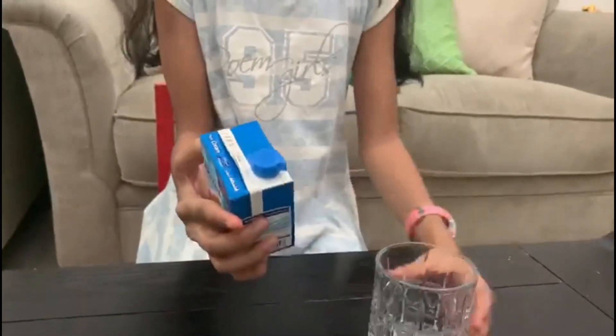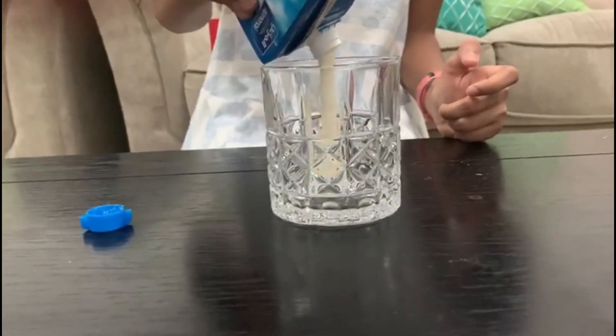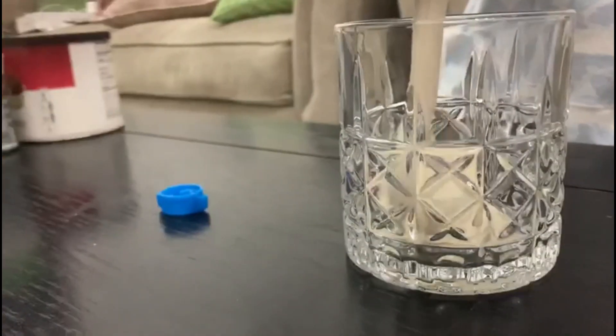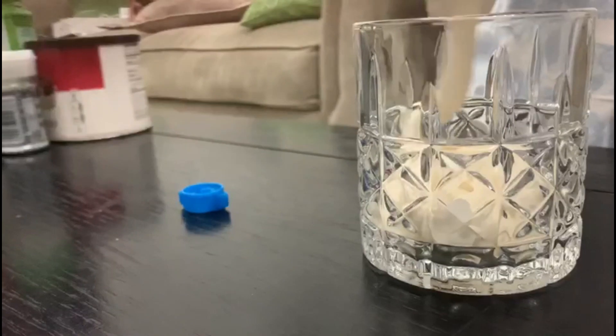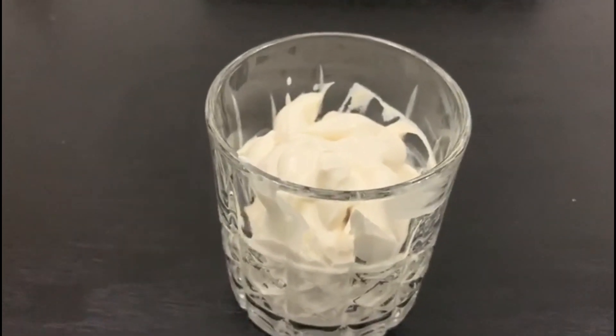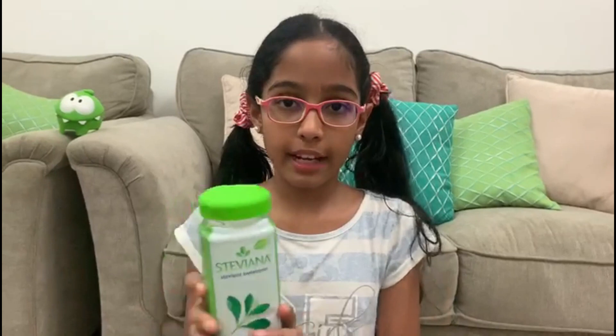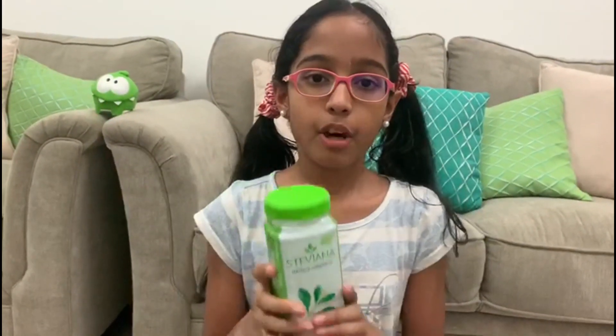The first step is I'm going to be pouring this whipping cream into this glass. This cream is 250 ml. Now we are going to be adding in the sugar — you can use any type of sugar you want but you have to make sure it's going to be powdered sugar.